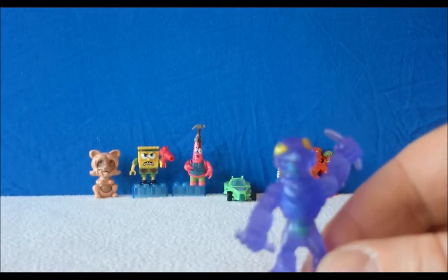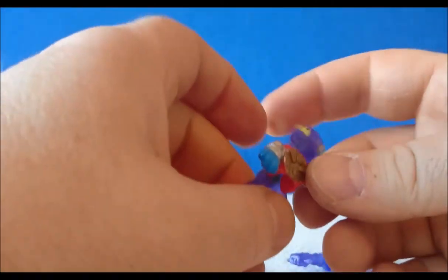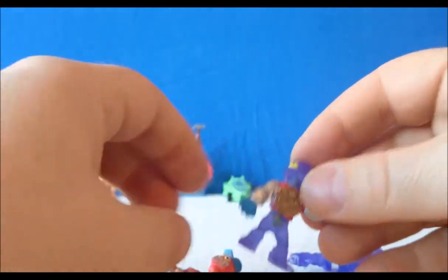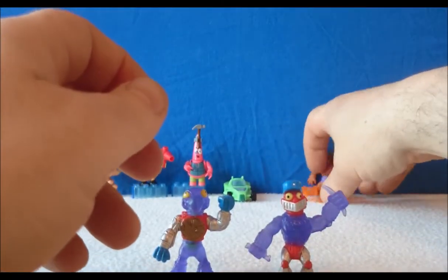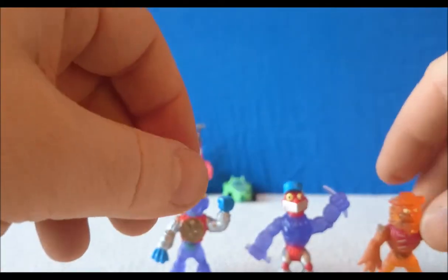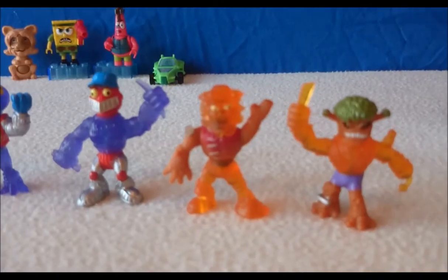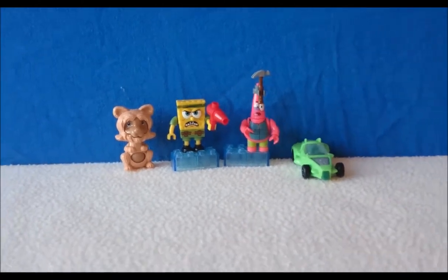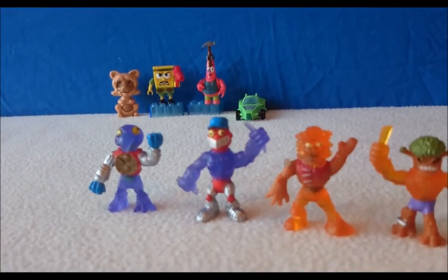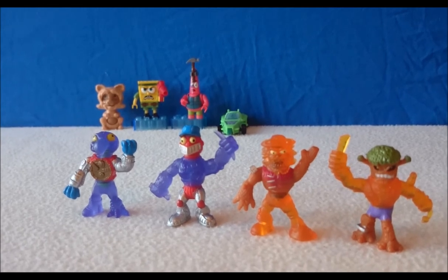This chap is called Volturo and he's in the Brutal Beasts — he's a common Mutant Mania wrestler. The good thing about these little toys is you can swap their bodies over and mix them around, so there are literally thousands of different combinations of wrestlers you can make. Okay guys, thanks for watching! Feel free to comment below, like the video, or subscribe if you want to see more — and I'll see you next time.